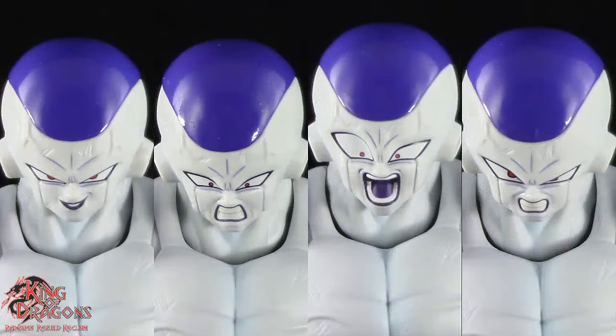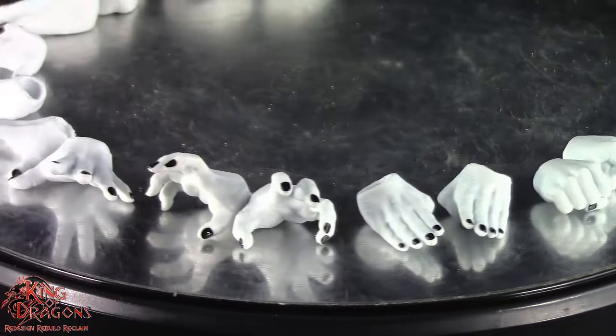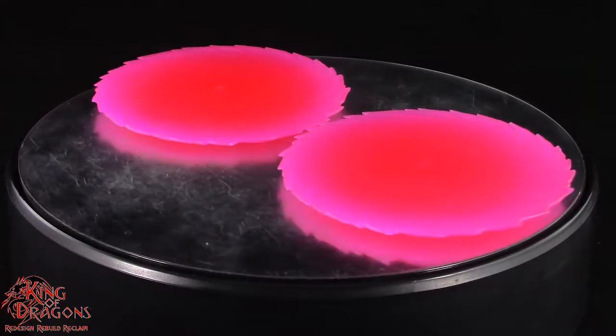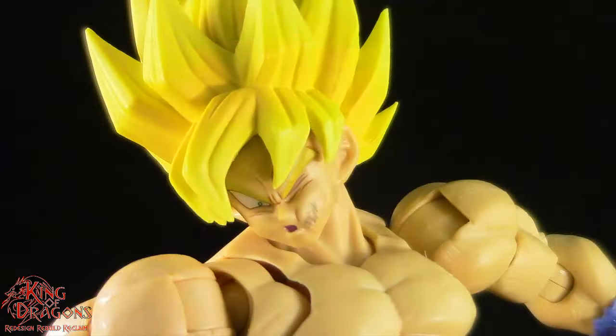As far as his accessories go, Full Powered Frieza comes with four different head sculpts as well as various hands for various style posing. Also included are two pairs of feet. He also has his two death saucers and a new faceplate for the Super Saiyan Goku figure.